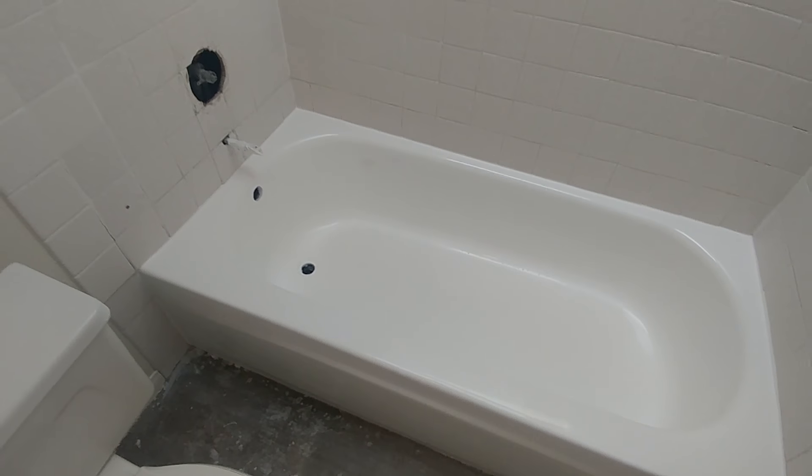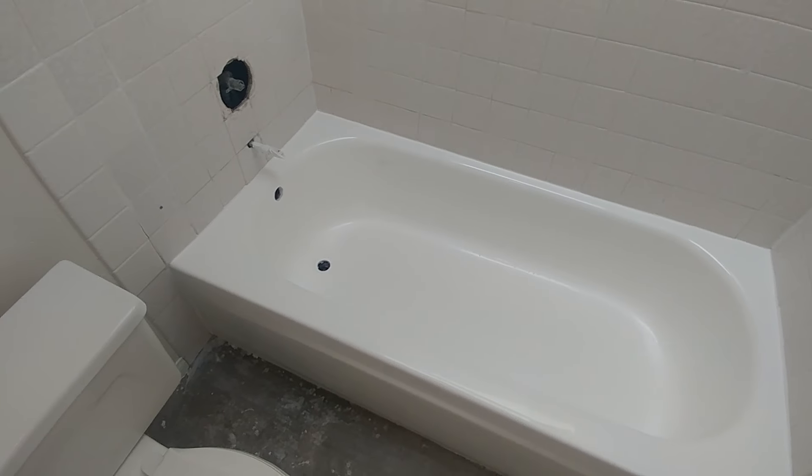We did a silicone buff, wet sand, and buff on it. It is shiny.